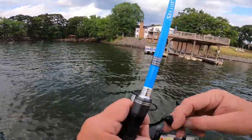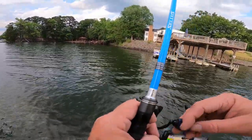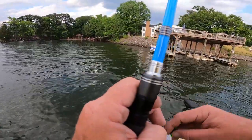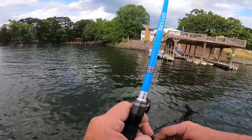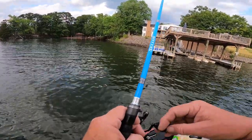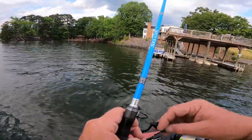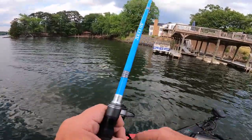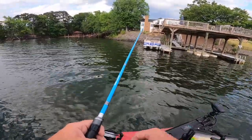On the shaky head, you just want to drag it — you don't need to make a lot of action with it. Just drag it through the water on the bottom, and a lot of times they'll pick it up and just run off with it. I'm using a 7.1 spinning rod with a 2000 reel made by Casking.